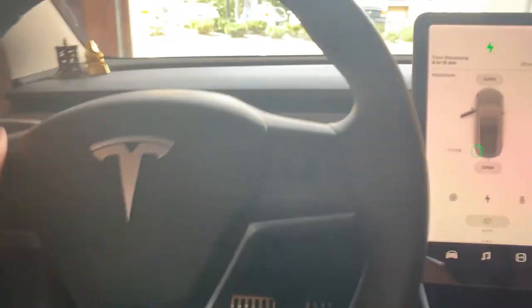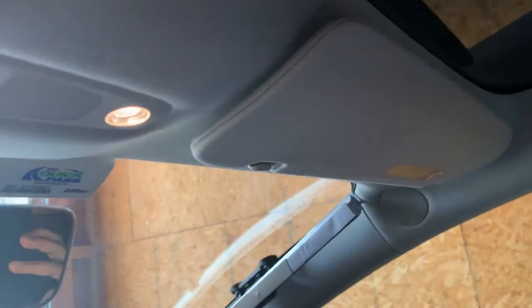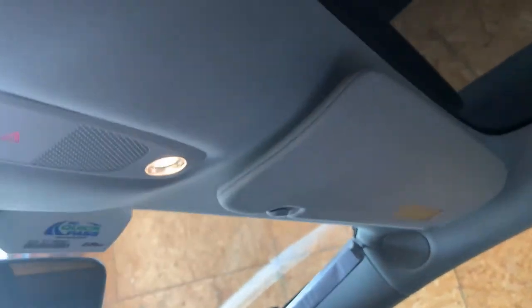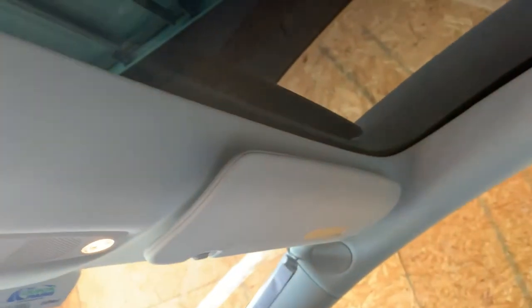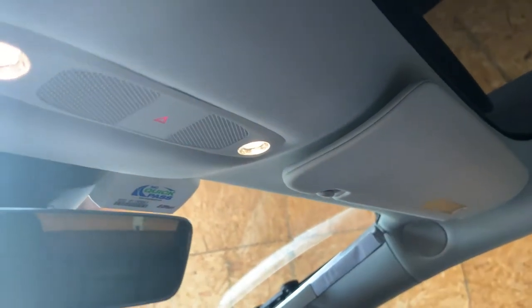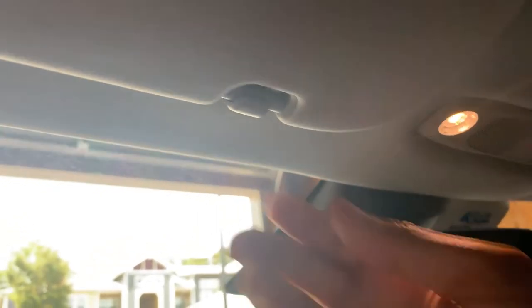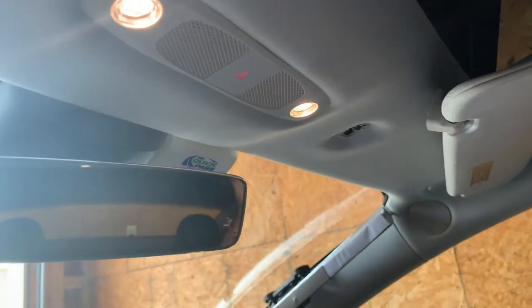What I want to talk about today is the visor clip issue. It's a very common issue in the Tesla Model 3 — I didn't know until this weekend. What happened is I saw my fiancée struggling to pull the visor off the clip, and she was sort of grabbing the clip to pull, and she tugged and tugged and — here we go.